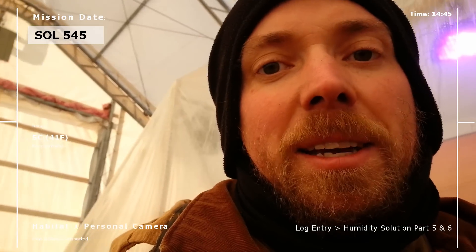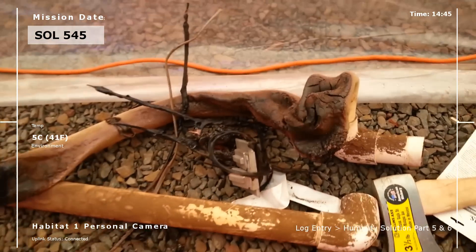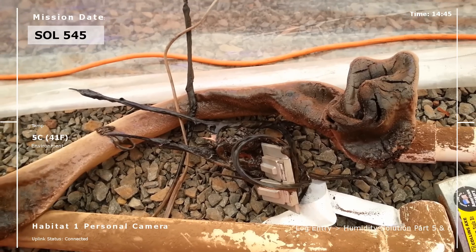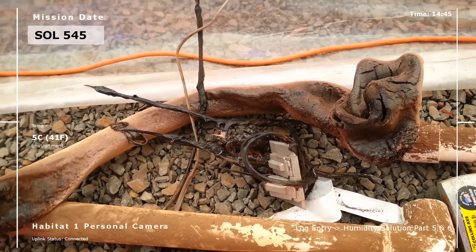It's taken a lot to get here. And in case you're wondering how much — I'd like to show you this. You know what that is? That's failure. Sometimes failure looks pretty cool, but most of the time it looks like that. Ugly. I failed a lot doing this, but we're learning a lot. And hopefully what we're learning here will help all those people thinking about going to Mars.